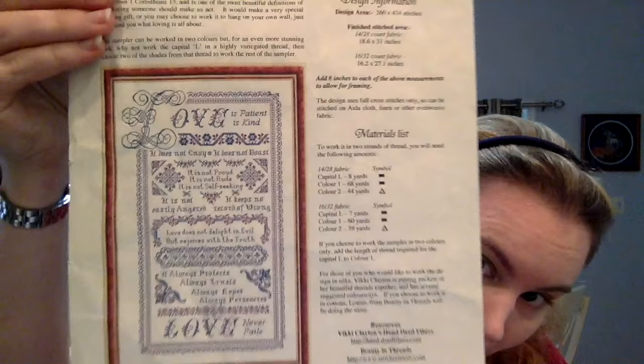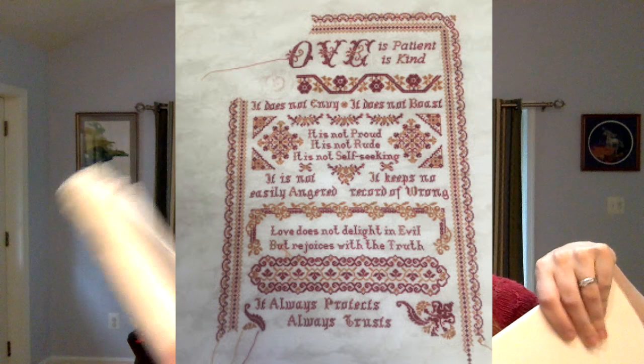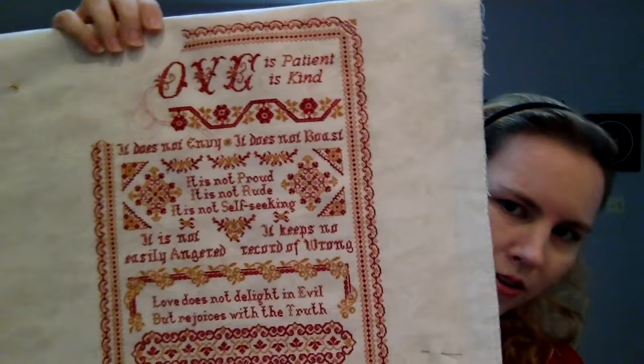My first WIP I worked on after my last video was Love with a Capital L by Papillon Creations. I'll show you the pattern and insert a pic of my previous progress. I'm stitching this on 25 count antique smoky white Lugana, one over one, with L'Oreana soap floss in three colors.